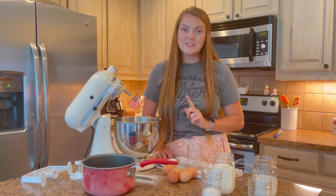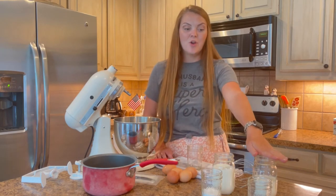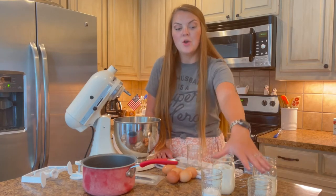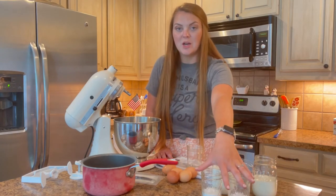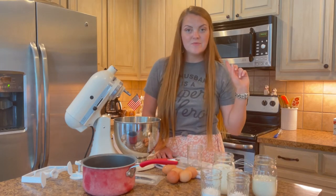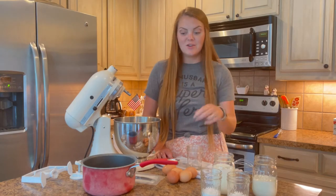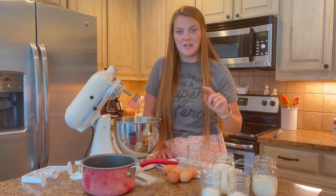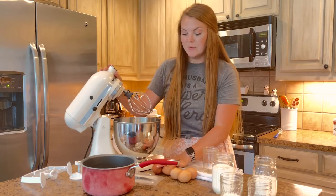You're going to need just a couple of ingredients: one cup of whole milk, one and a half cups of heavy cream, a total of half a cup of white sugar divided in half, five egg yolks, a pinch of salt, and either two vanilla beans or one tablespoon of vanilla extract.